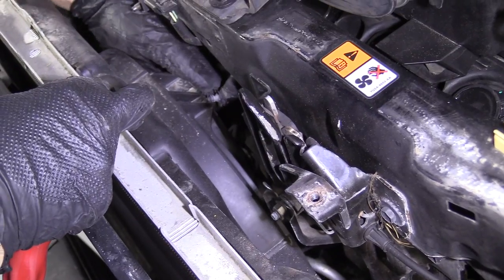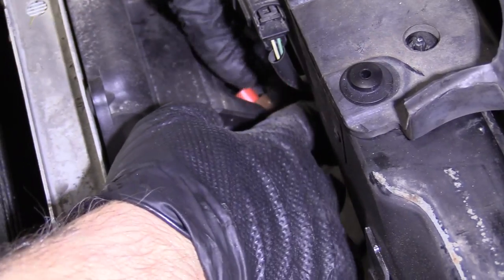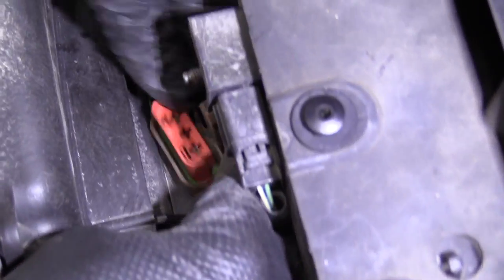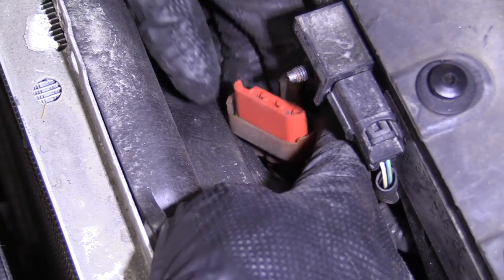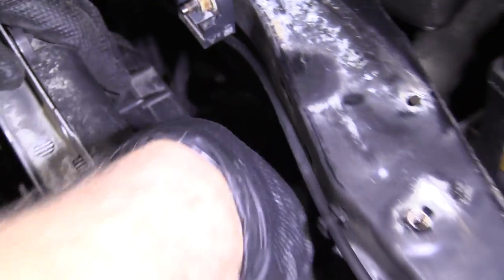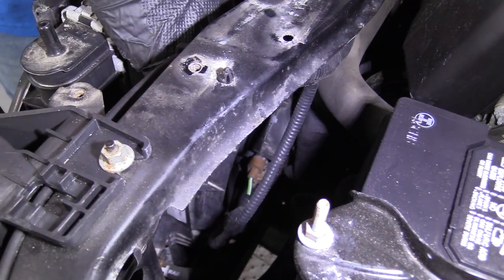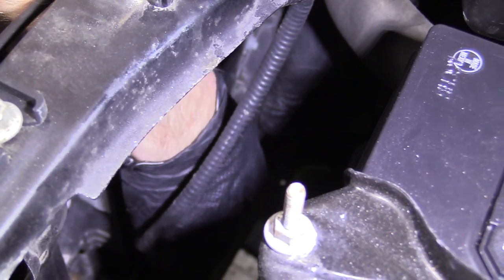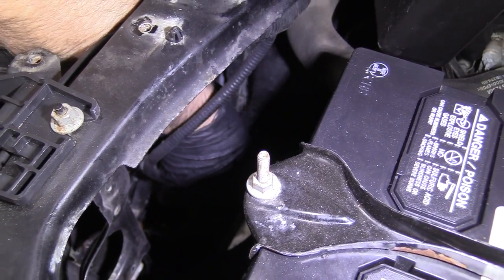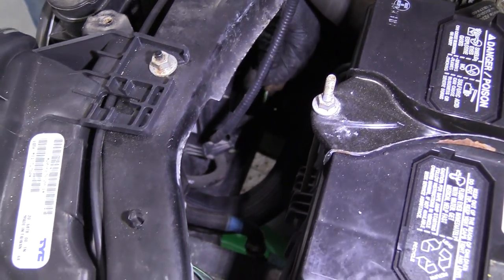We can disconnect the connector on the coolant fan. To disconnect this connector, just push down on this tab and it will slide right out. I'm going to do the same on this connector down here — there's a little tab, push down right here and slide the connector out. Then I'm going to remove this wire retainer right there.